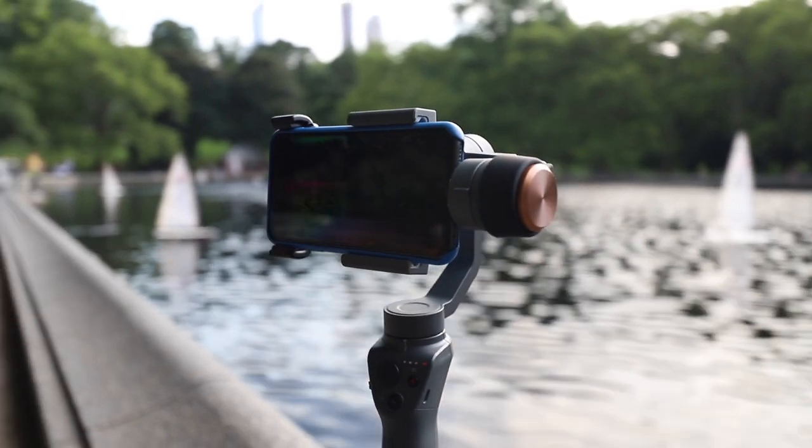My name's Tom, this is the Enthusiasm Project, and today I'm in New York City's Central Park on a basically absolutely perfect summer day to talk about how you can use your phone to film much more professional looking and cinematic videos.